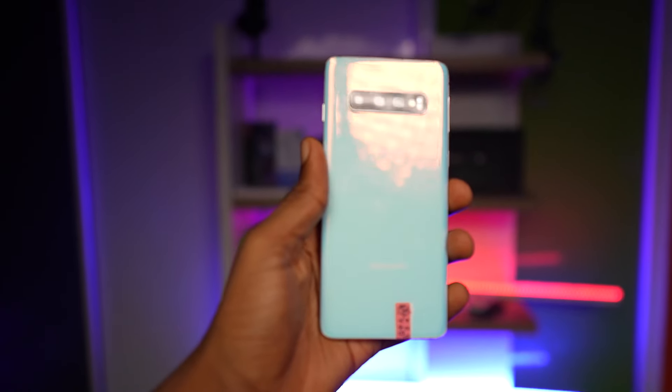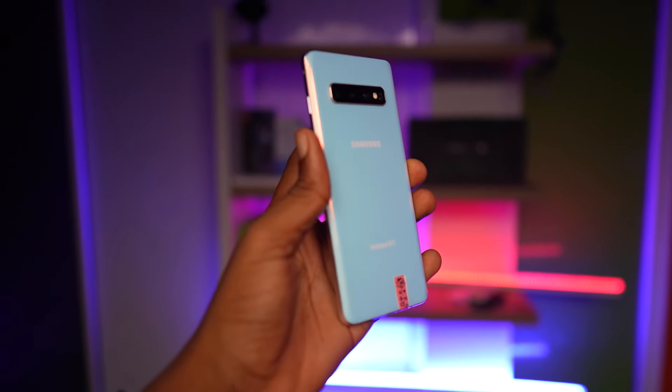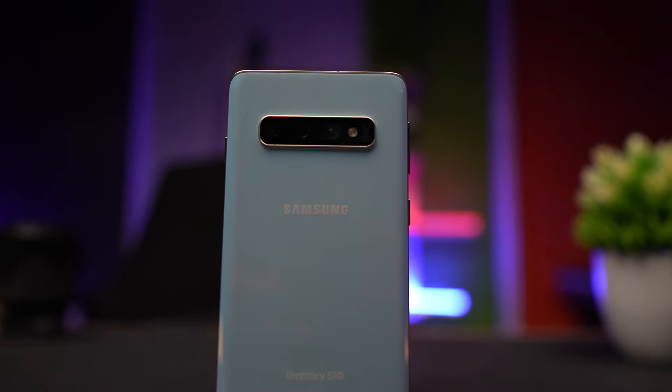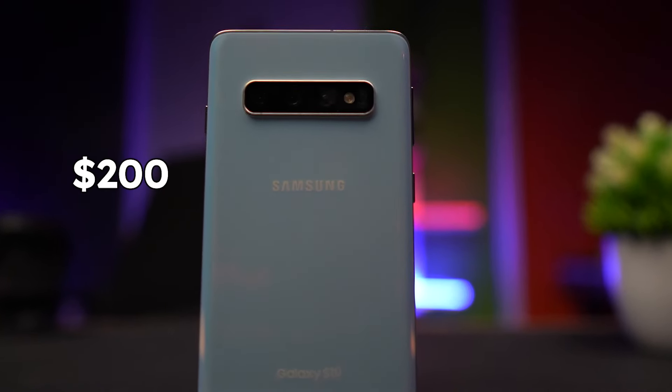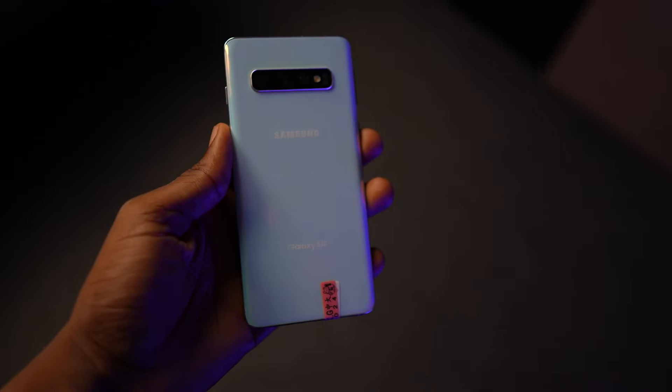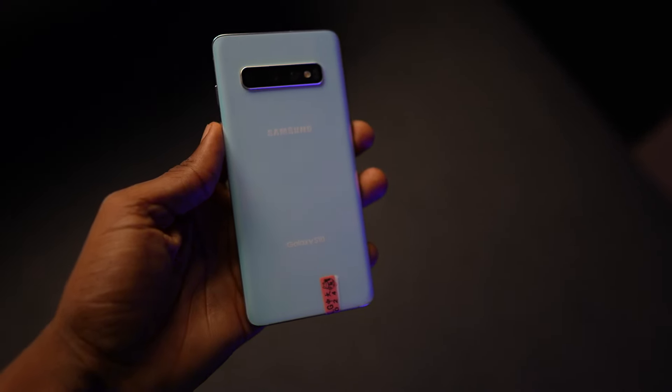I've been using the Samsung Galaxy S10 for over a week in 2024. Although the phone was released in 2019, it might still be a good option if you want a decent phone and you don't want to break the bank. You can pick it up for around $200, and what you are getting kind of makes sense. There might be one or two issues, but this is the truth about the Samsung Galaxy S10 in 2024.